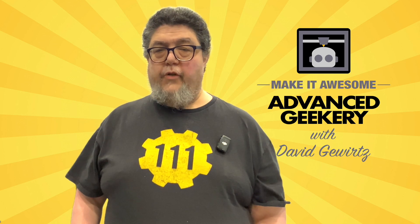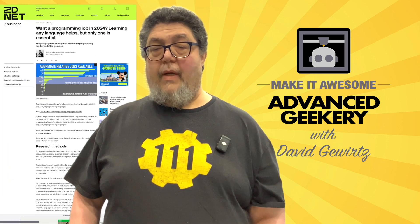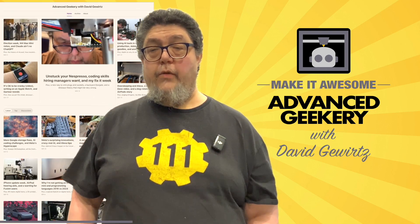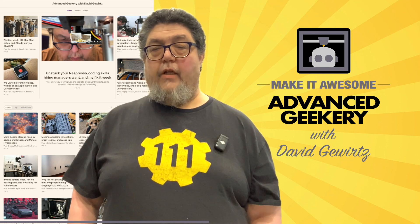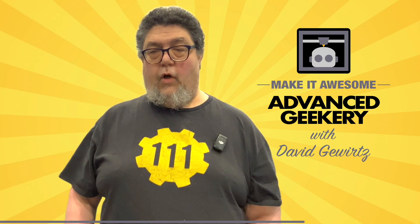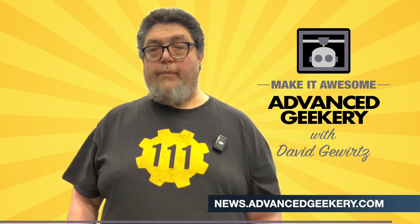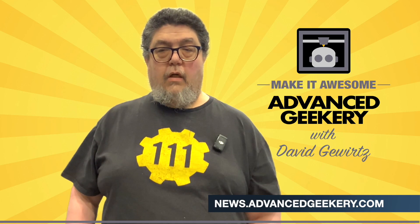This program is sponsored in part by the Advanced Geekery Weekly Newsletter. Want exclusive access to my latest ZDNet articles, behind-the-scenes updates on my projects, and must-watched YouTube videos curated just for you? How about fascinating reads from around the web and a chance to have your own project spotlighted? It's all in the newsletter. And the best part? Subscribing is absolutely free. Don't wait — click the link below to get your weekly issue.